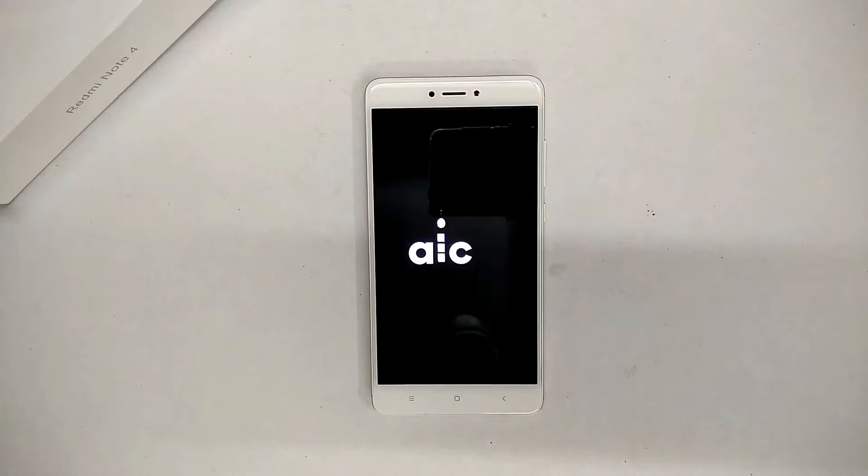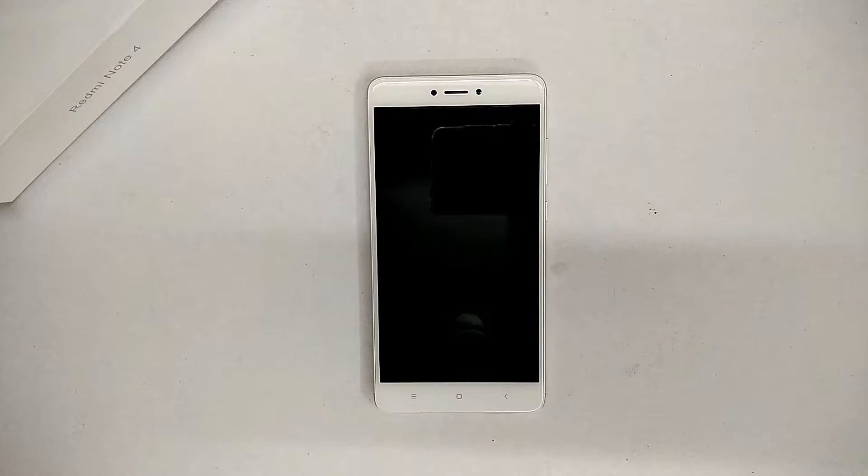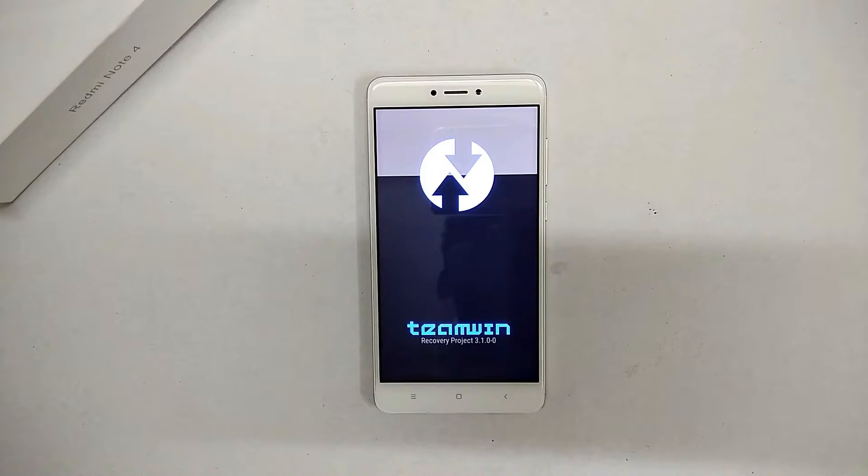Another day, another new ROM for the Redmi Note 4. Let's review the Android Ice Cold Project. Welcome back to Smartphone Tutorials — we'll begin with the installation process for this ROM.